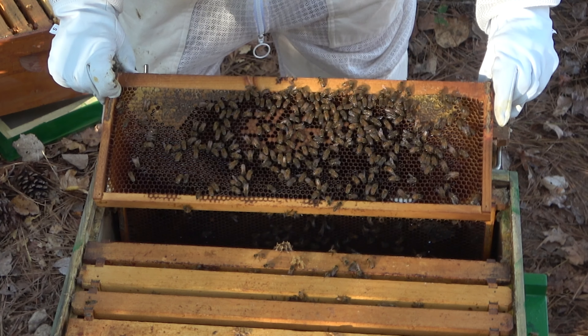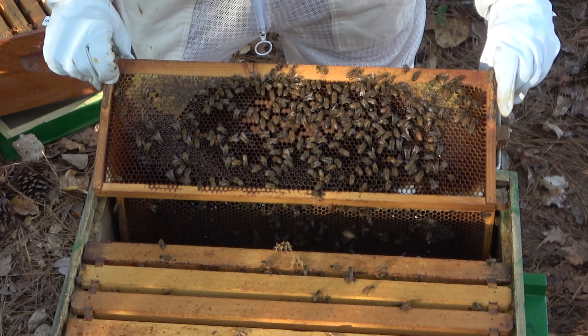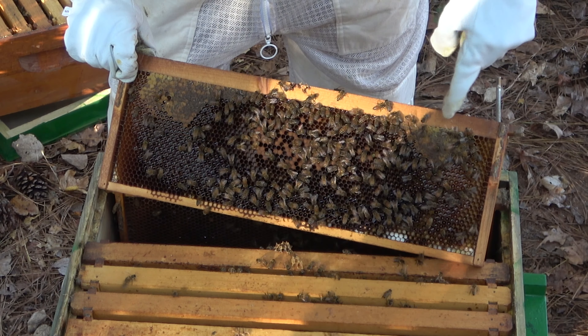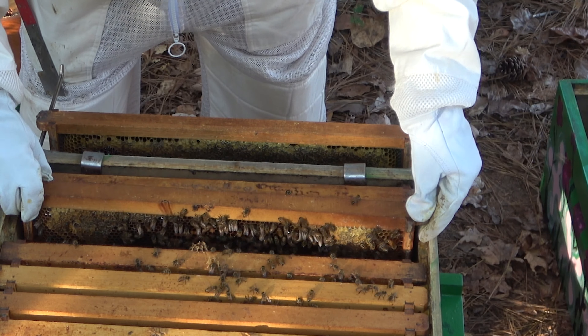I'd say that's capped brood — and larva. I really think it is. Is that a queen? It is. There's a queen. Okay, I'm just calling it a day while we're all well.